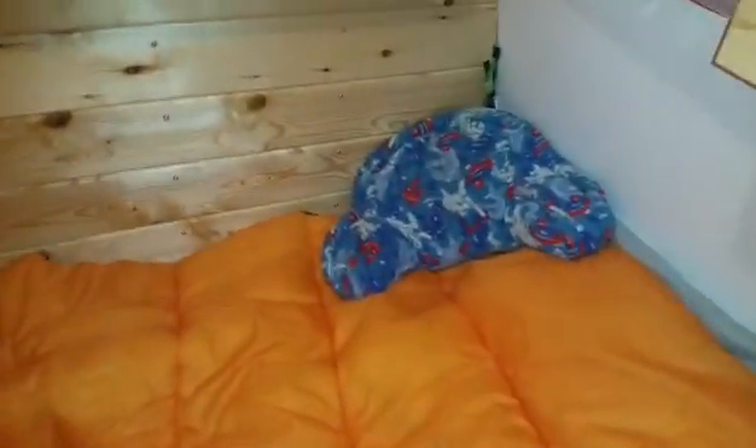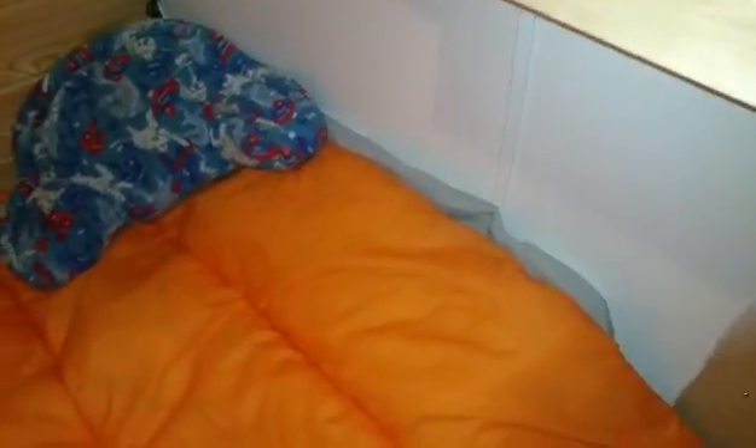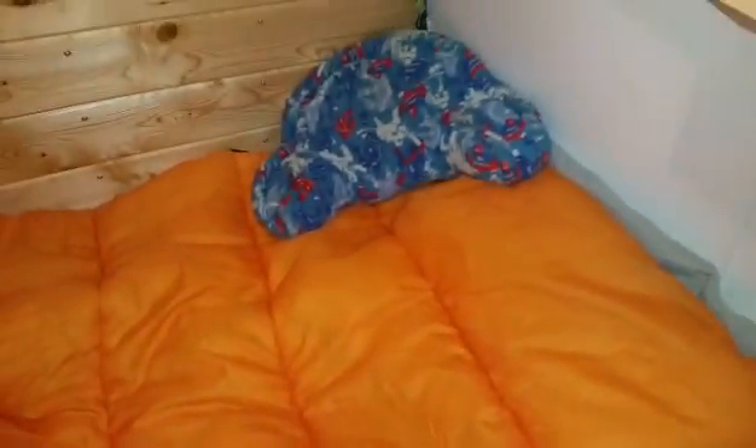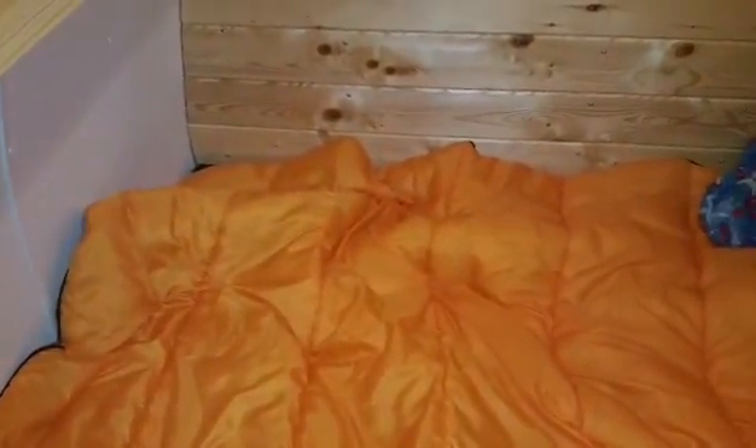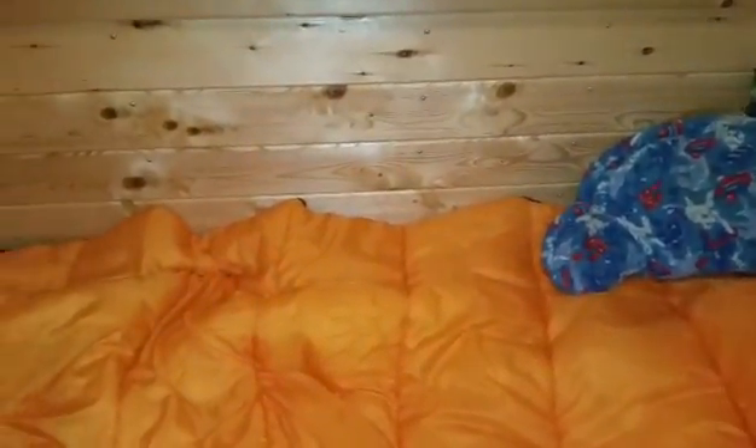Here it is with the blanket on. Got my pillow under there, got my little cushion that I put behind my back, and then I put my pillow over it — gives me a nice comfortable section to lie in. That's it for the bed. I'm gonna sleep on it tonight and see how comfortable she is. I'll probably have to stick something under that summer sleeping bag to fill that gap in.